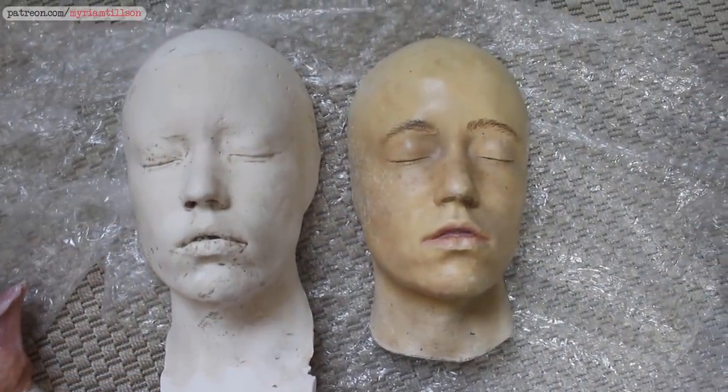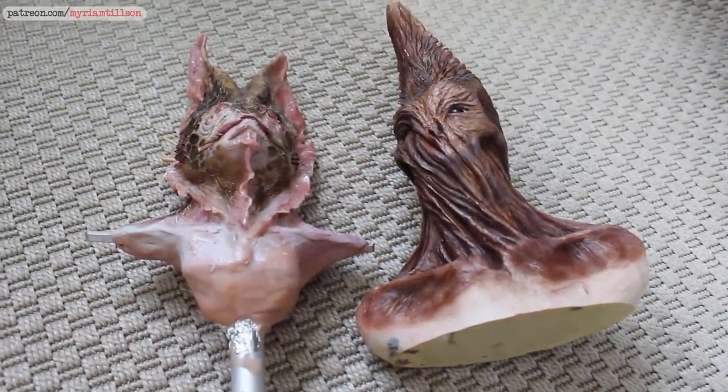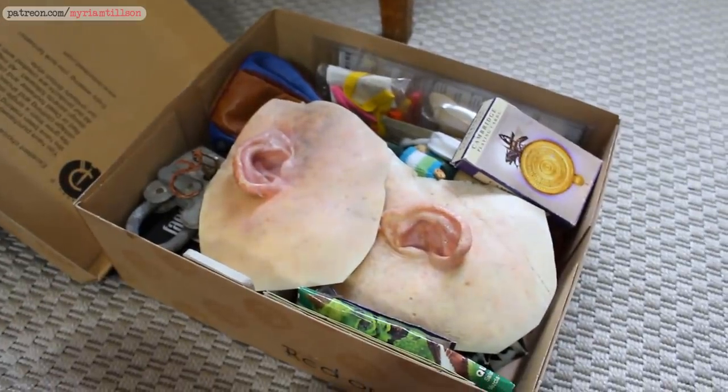I'll start off with the makeover part of the video and once the makeover is over I'll walk you through my studio, do a little studio tour, show you where I work, how I organize things and that kind of thing. I'll have a timestamp in the description if you want to skip straight to the studio tour part. I also recorded an extra Patreon video in which I walk you through all the weird things in my studio I've collected over the years, show you some old sketches. If you're interested in seeing the quirkier side of my studio you can head over to Patreon.